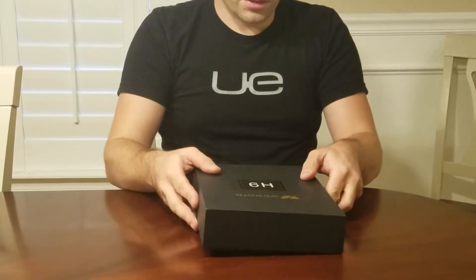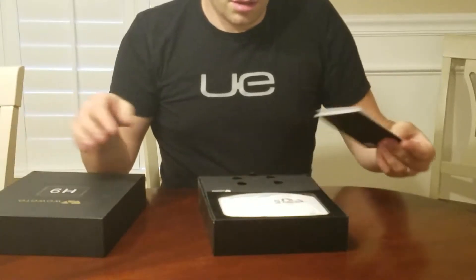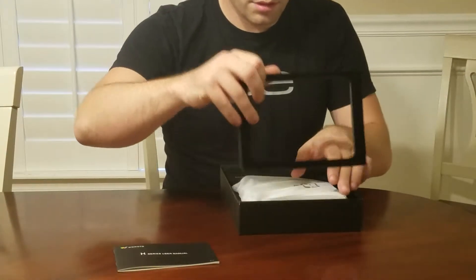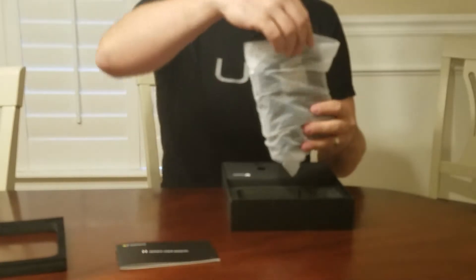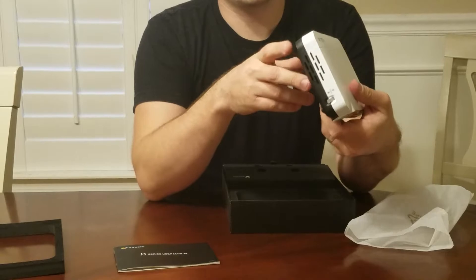Let's go and start unboxing. It has the user manual, the projector itself, and the projector itself has a focus on it.